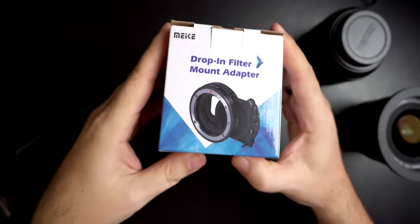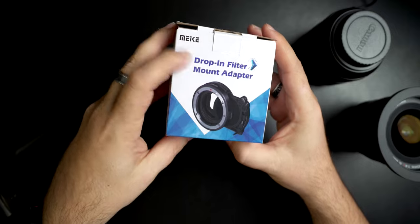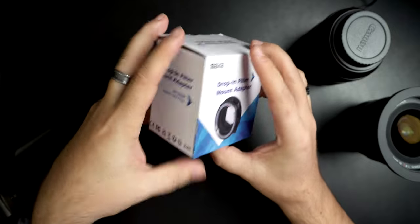Because of that hassle, I know for me, a lot of times I just don't shoot with them. But here we go — this is the Miki, maybe I'm saying that right, drop-in filter mount adapter right here. This is the ND3 to ND500. Supports autofocus.